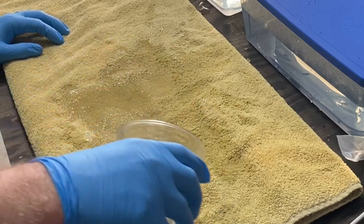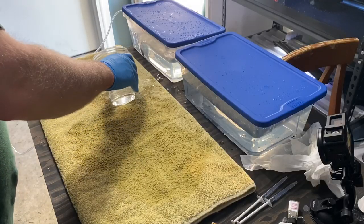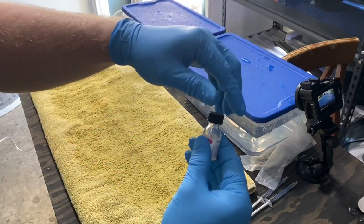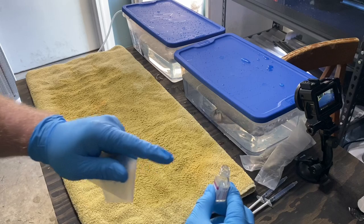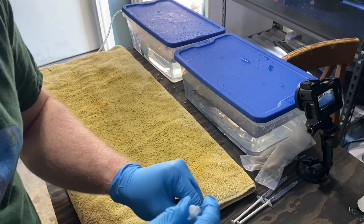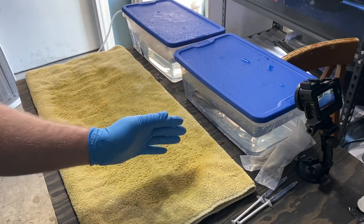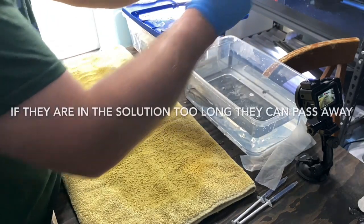Now we need to get this surface wet with tank water, get it all nice and wet because we want the fish to not be on something dry. Now we need to catch the fish. What we do is put a couple drops of clove oil inside the container. Because this bottle doesn't have a spout, we're going to use a new syringe to pull some out — just want a couple drops. You do not want the fish in here for a long time, just enough to where they're not moving anymore. One, two, three — we'll try three drops and see what happens.